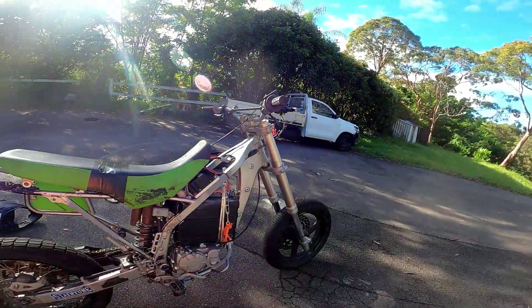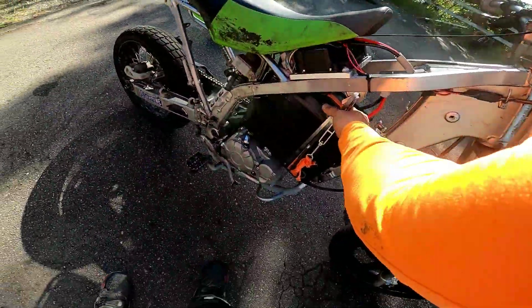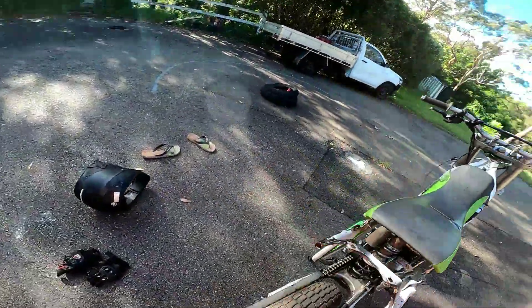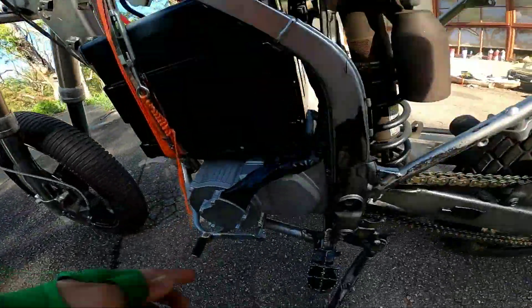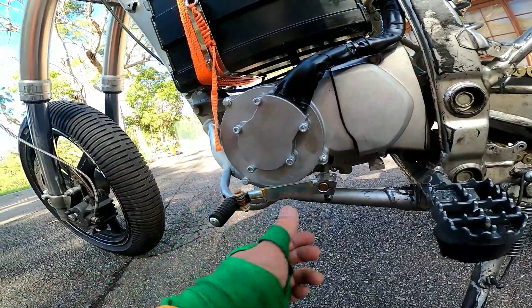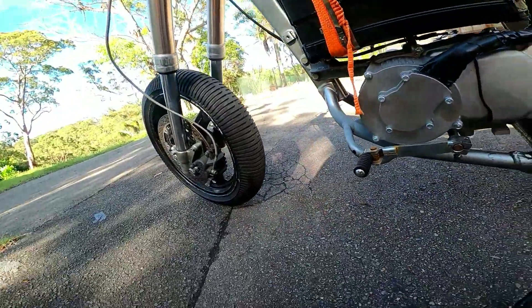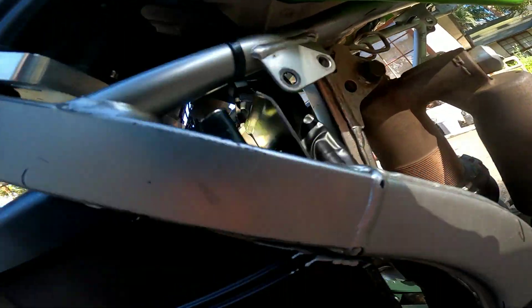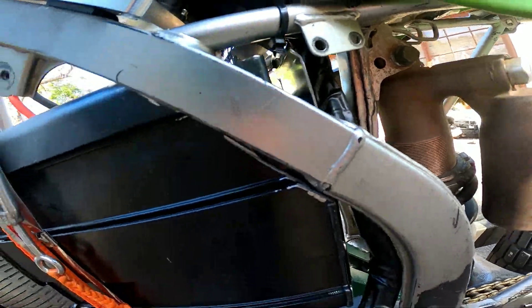It's still got a bit of work to be done on it obviously - this is just temporary, I haven't built a proper bracket for it. I'm gonna have to cut this and weld on a shorter lever because this is really way too far in front. And waterproof all of this because the battery is literally exposed at the moment.